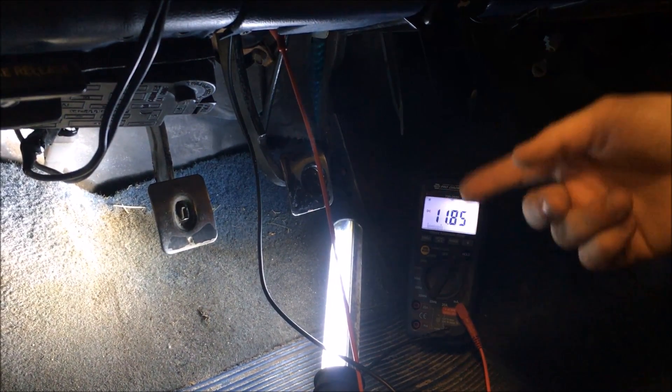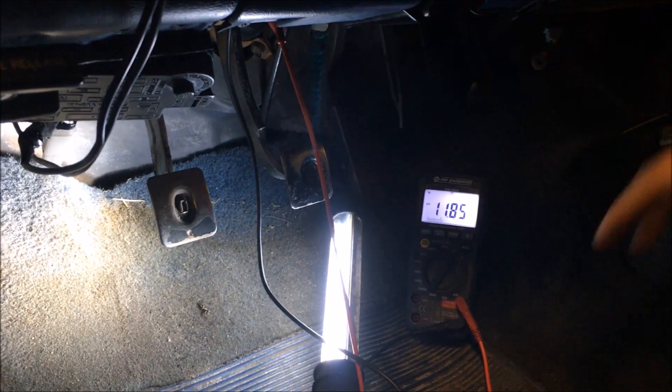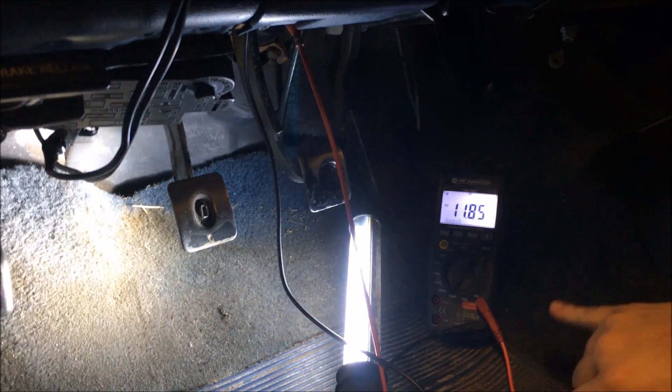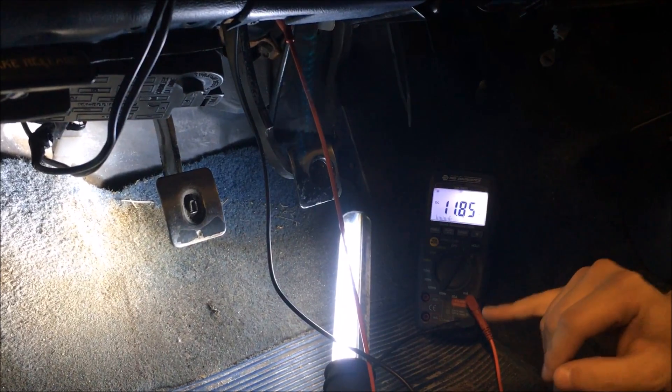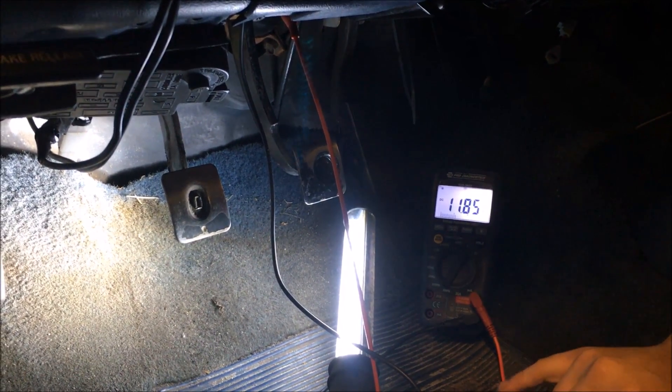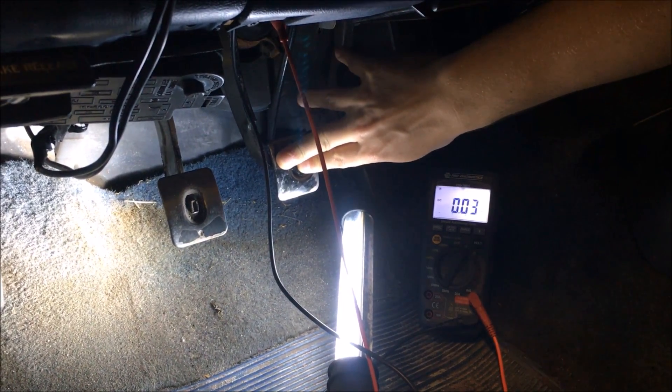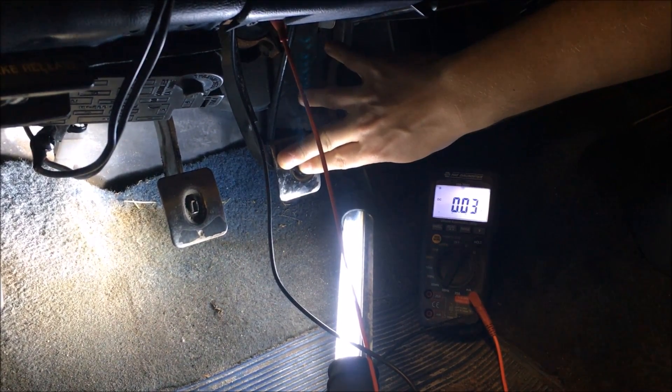Now we're going to test the brake pedal switch, which is on top of the brake assembly. We have our leads from the DVUM hooked up to the switch. As you can see, without the brake pedal depressed it's at 11.85 volts. When I depress the brake it's going to go down to 0.3 or 0.2 — next to nothing.